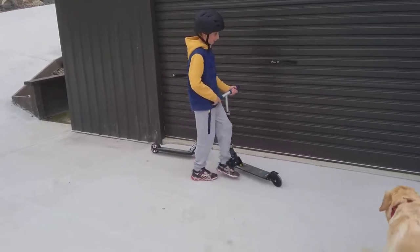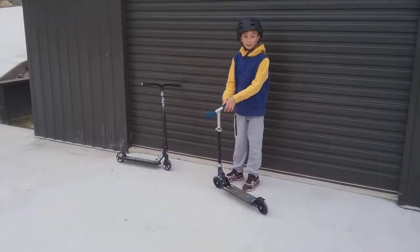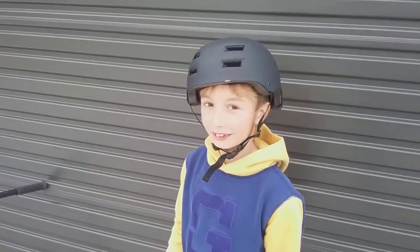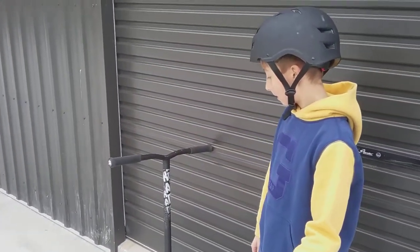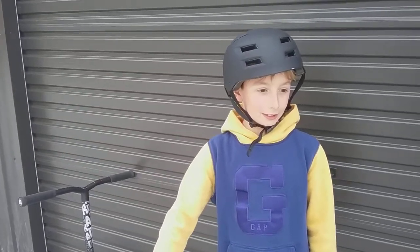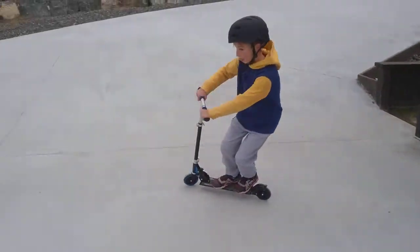This one is a stunt scooter, so it will be easier to turn and handle. It will be a little bit more advanced, I'd say — I don't really know if it's beginner or advanced. Going around the curves you have to have really good balance because it's just a bit hard. But on this one you can easily curve, just like that.